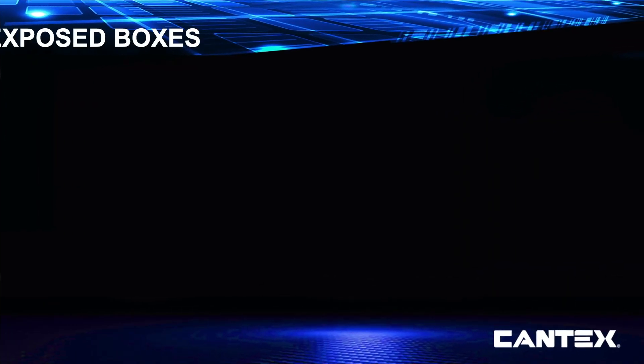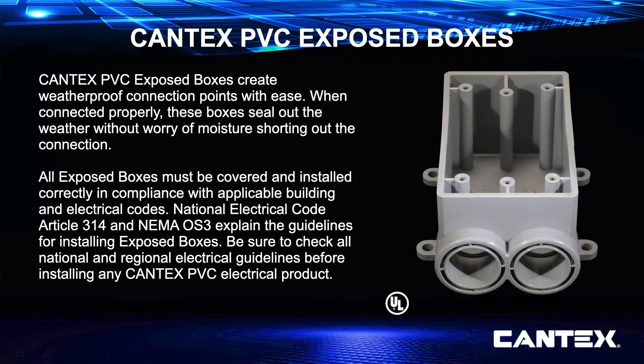Cantex PVC exposed boxes create weatherproof connection points. When connected properly, these boxes seal out environmental elements, protecting connections. All exposed boxes must be covered and installed in compliance with applicable building and electrical codes. National Electrical Code Article 314 and NEMA OS 3 explain the guidelines for installing exposed boxes. Be sure to check all national and regional electrical guidelines before installing any Cantex PVC electrical product.